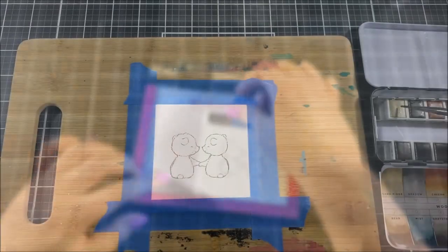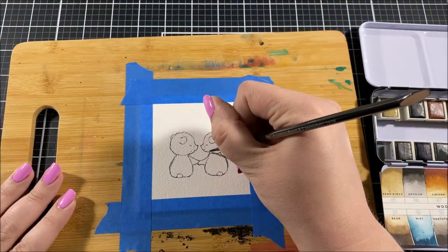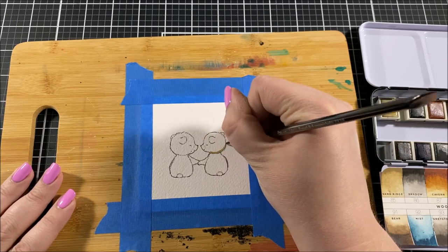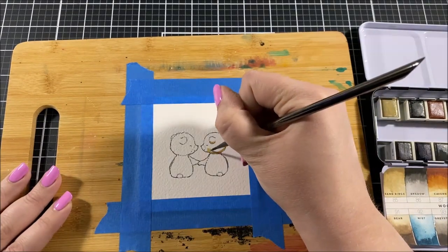This is a really good stamp set for any of your anniversary cards, your Valentine's Day cards, or your I Love You cards. Today I'm going to be making an anniversary card, but really it could be used for any of those occasions.